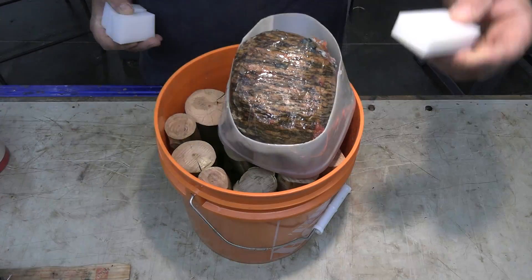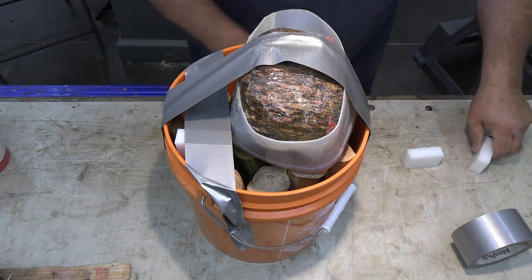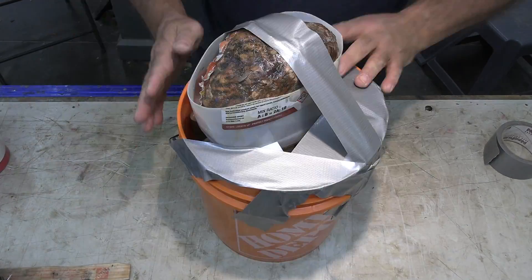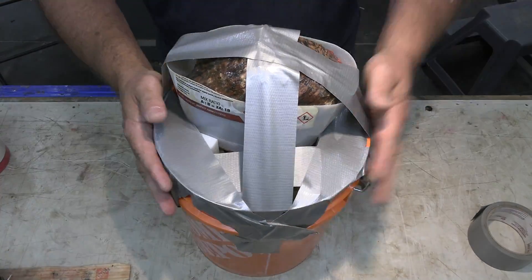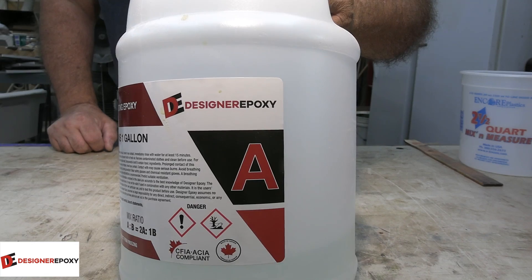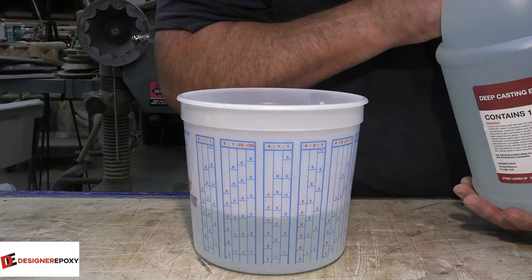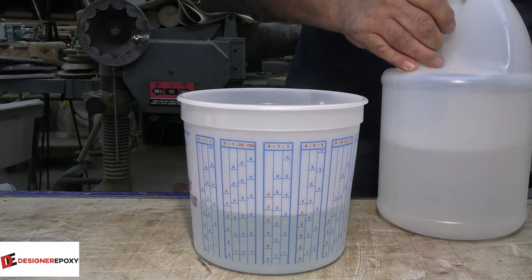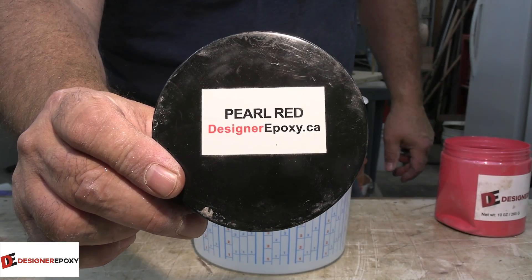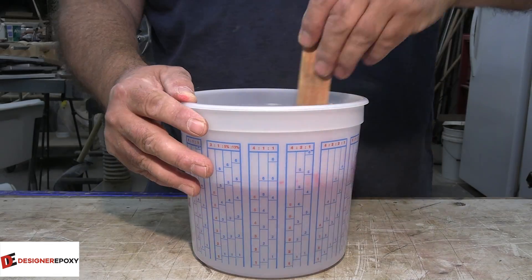For this piece I needed my big rock. These are HDPE clamping blocks that I got off Etsy — you can get them pretty much anywhere. We're just strapping things down so that those branches don't float. This week we're going to be using Deepcast from Designer Epoxy. There's going to be in the neighborhood of three liters worth of resin here, so you've got to make sure you're using a Deepcast Epoxy. Deepcast from Designer Epoxy is certainly one of the best.